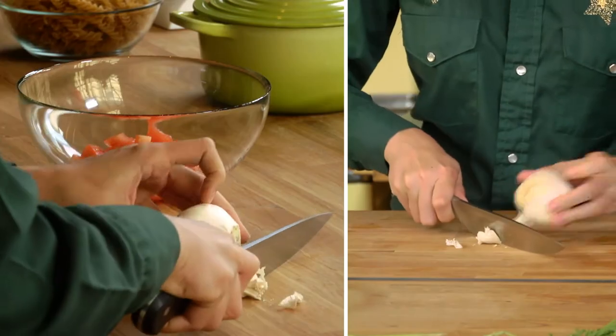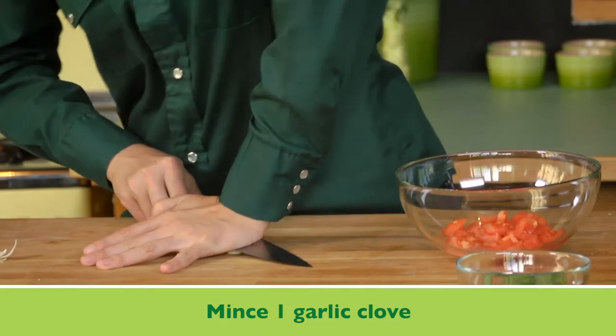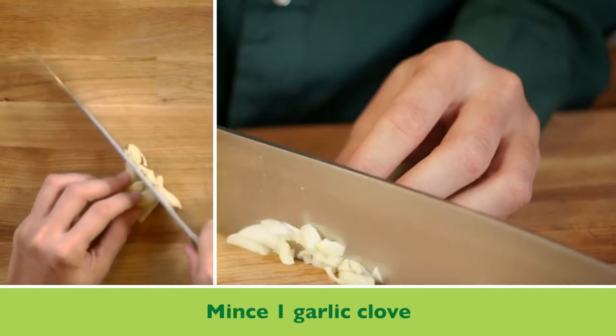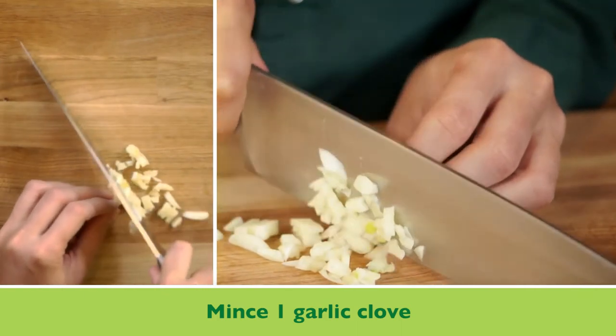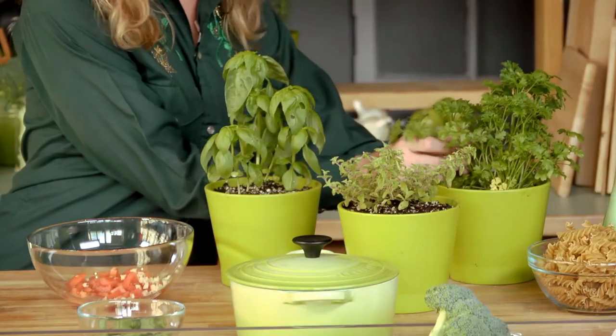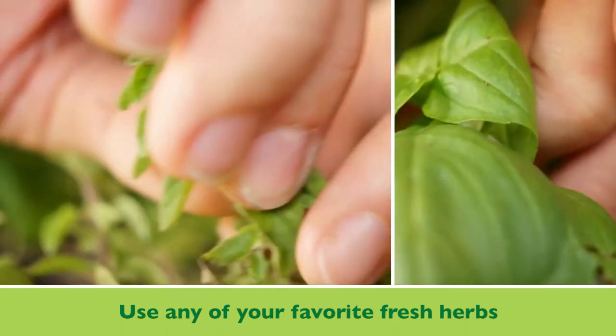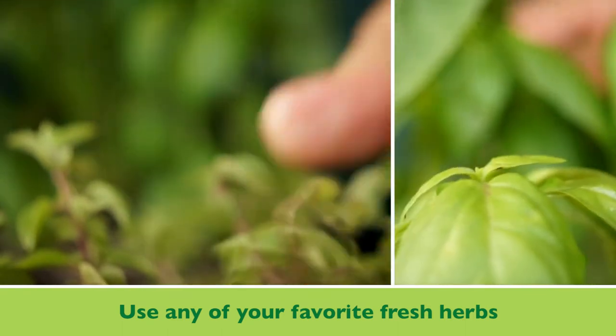Next we're going to add some garlic. You can use a garlic press for this, but I like to just mince it by hand. So our garlic is in there with our tomatoes. I'm going to add some fresh herbs now — I'm using oregano, basil, and parsley, but you can really use whatever you have on hand, any one of these or any combination.